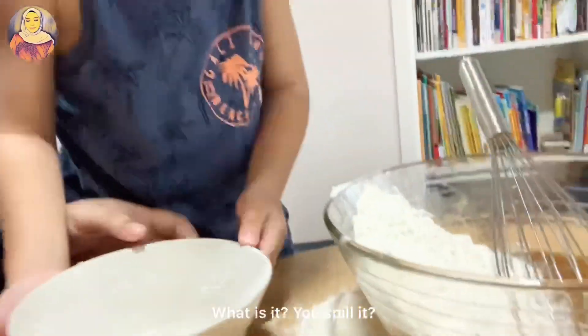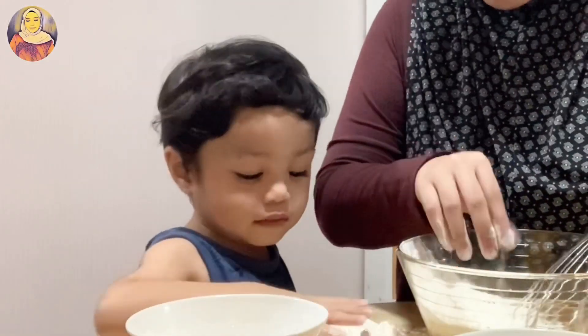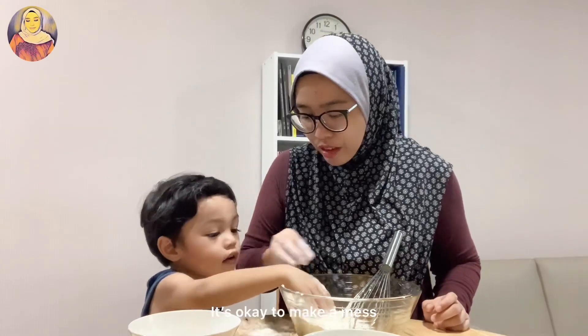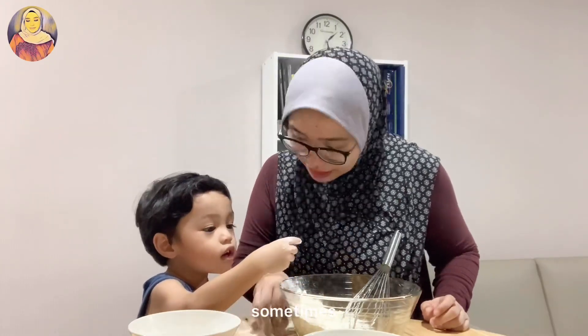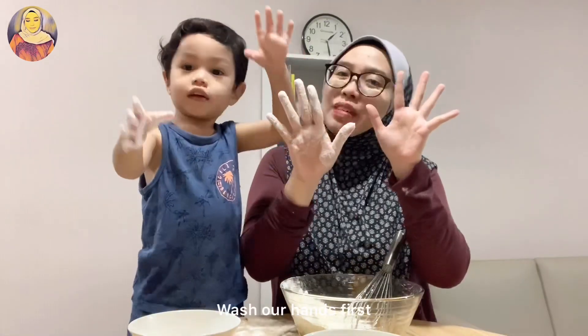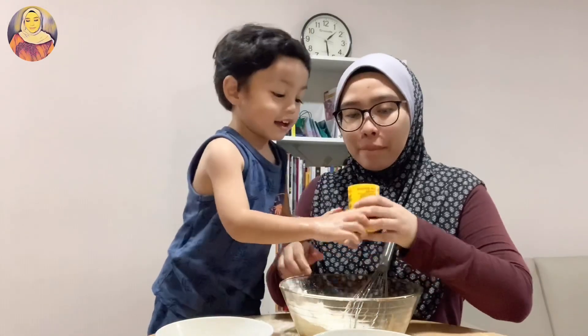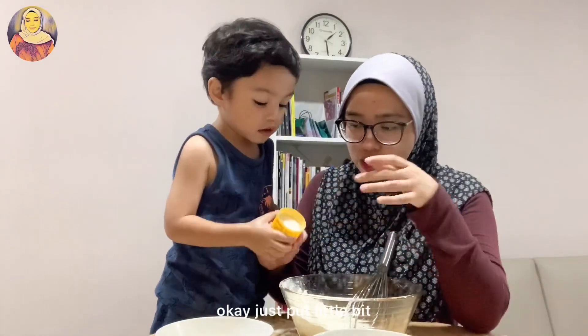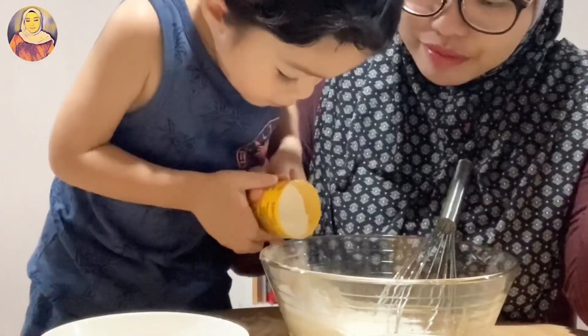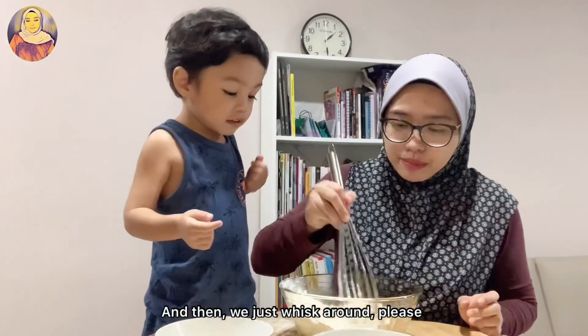What is it? You spilled it — yeah, it's okay. It's so soft! It's making a mess right now. It's okay to make a mess sometimes — not always, okay. Wash your hands first. One teaspoon of baking powder — okay, just a little bit. And then we just whisk it, please.